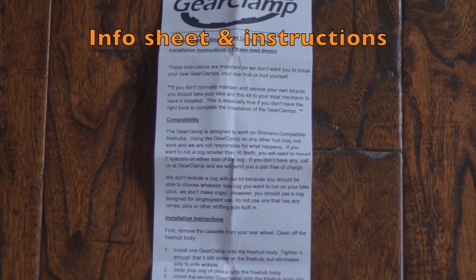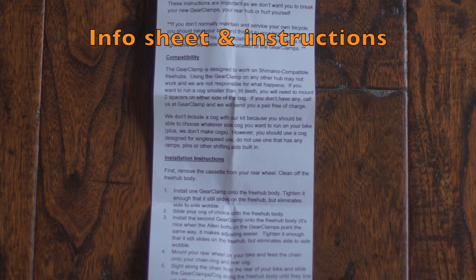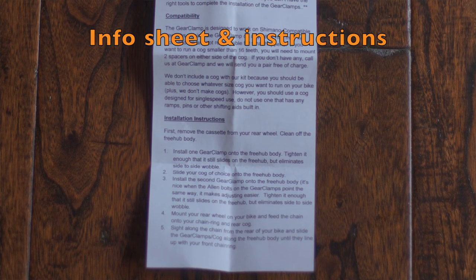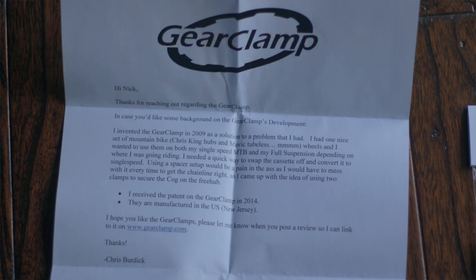I'm Nick from Ride Alongside. Thanks so much for watching. If you liked this video, give it a thumbs up. If you want to see more content like this — also plus bikes and some gravel bike content we have coming up — feel free to subscribe and share this if you think somebody else will find it useful. Thanks so much for watching, I'll have more content for you real soon.